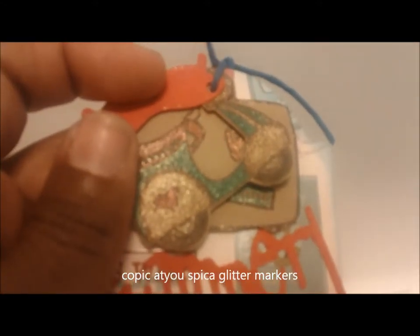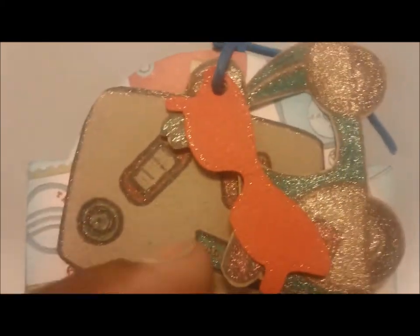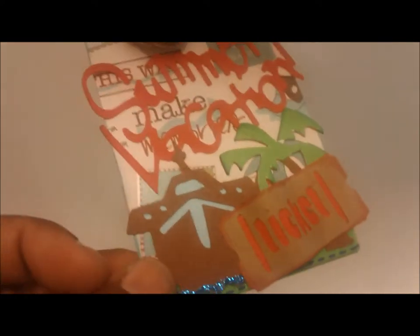I used craft cardstock for the stamped images and colored them in with Copic markers. I also took some glitter around the edge of the glasses to define them a little bit and bring some glitter up on that area. The 'Summer Vacation' text was cut using the Designer's Calendar Cricut cartridge at two and three quarters of an inch.